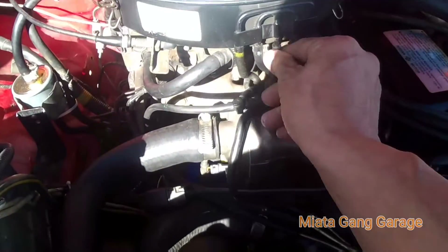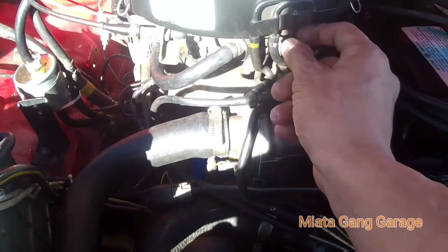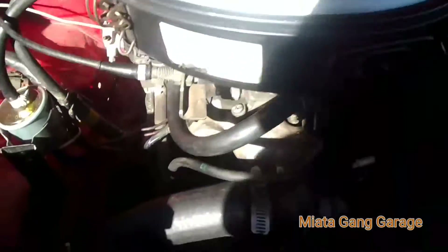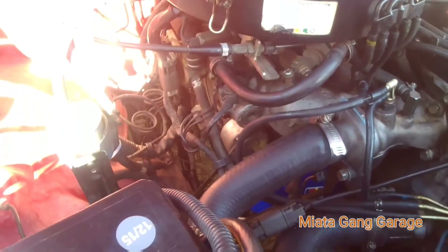I already started it up and put my finger on it — it's got a good vacuum, good pressure on that. So I'm going to be using this one instead of the one in the back. Give me a second here.